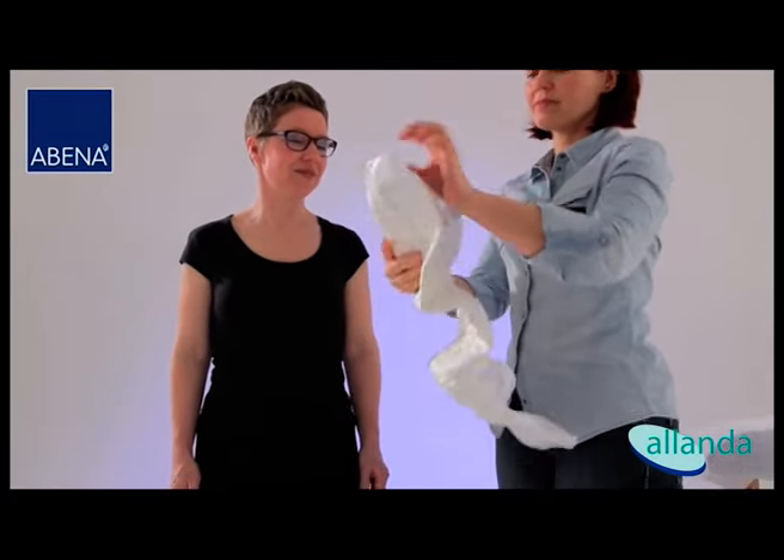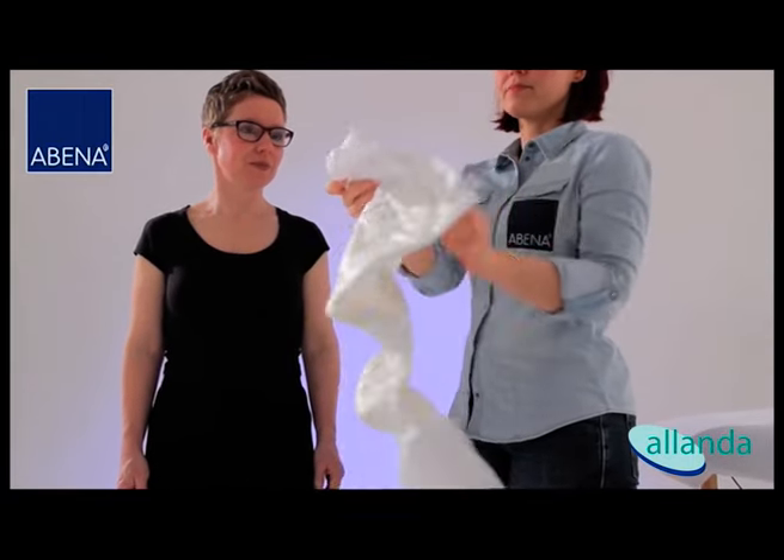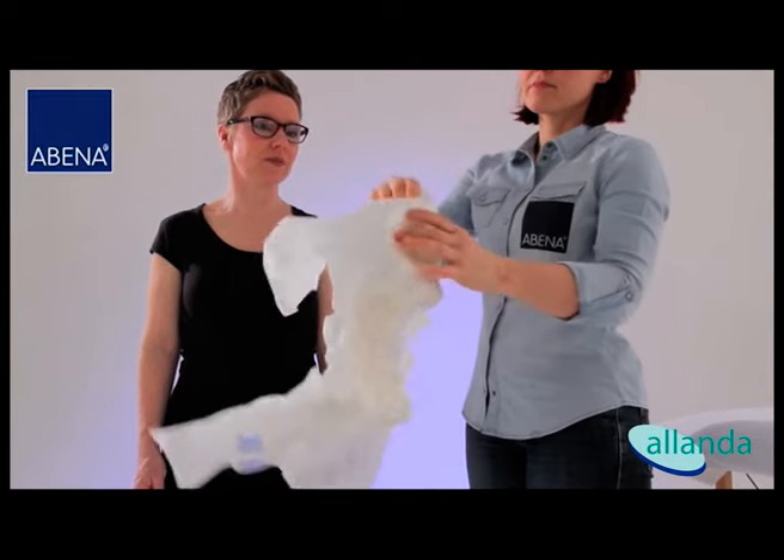Bend the brief lengthways with the back sheet turned outwards and fold the side panels apart. Do not touch the inside of the brief.